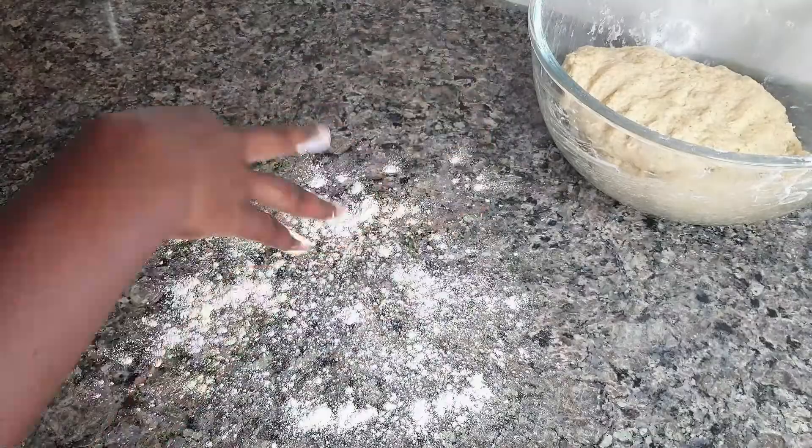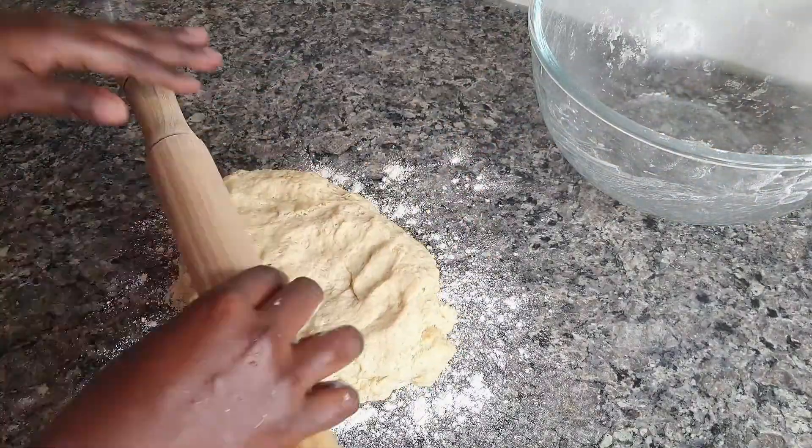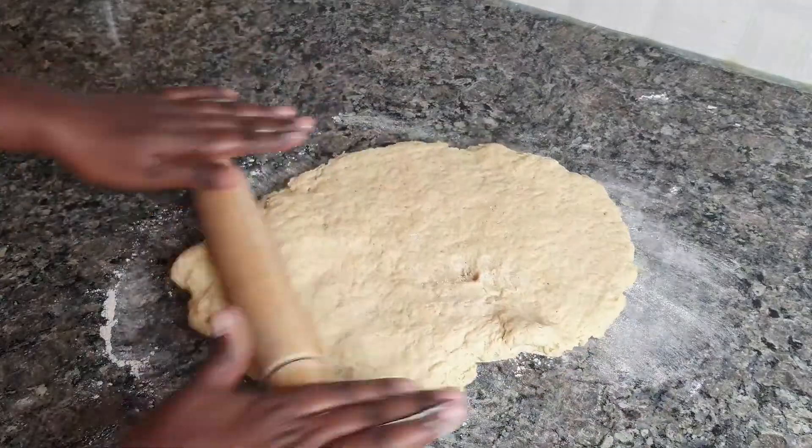The good thing about this dough is that you don't really need to set it aside to let it rise. You just pour some flour on the surface, spread out your dough, and you're good to go.